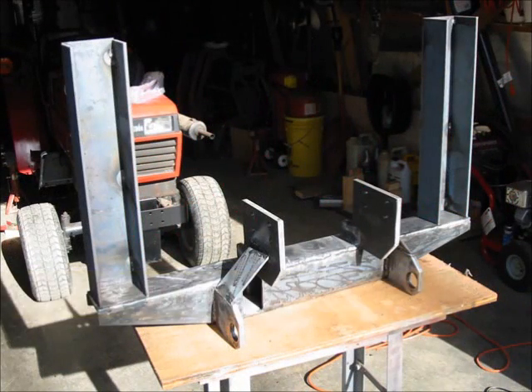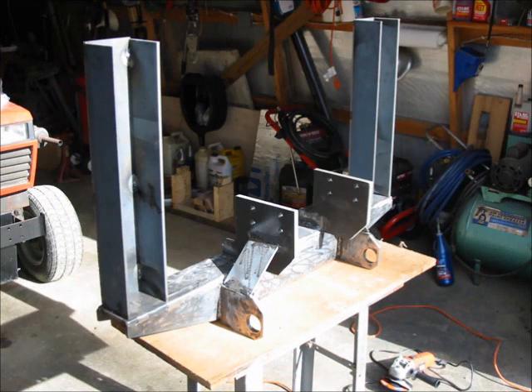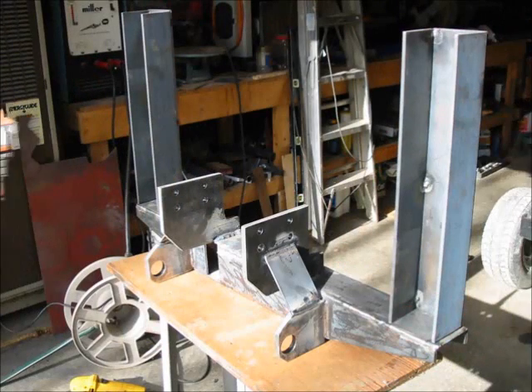This is a photograph of the main subframe of the loader — all the pieces are just tacked together at this point. You'll see two sub-towers on either side of the frame, the main plates that bolt up to the tractor, and the plates with holes for the bell crank for the mower deck, which is used to raise and lower the deck through the three-point hitch.